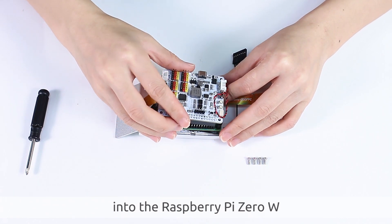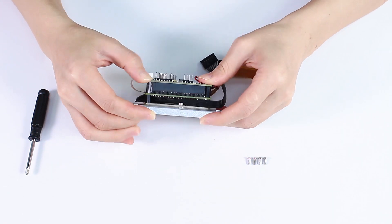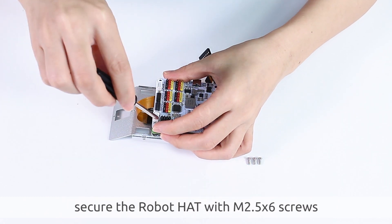Insert the robot hat into the Raspberry Pi Zero W. Finally, secure the robot hat with M2.5x6 screws.